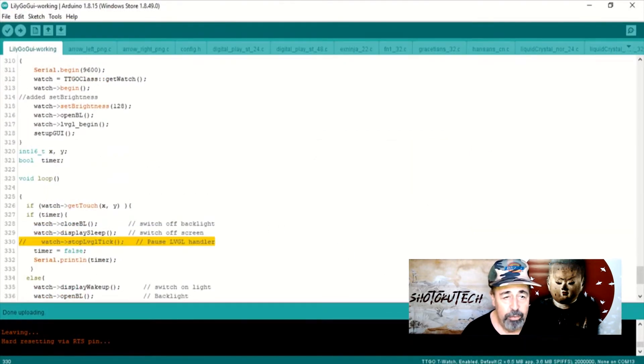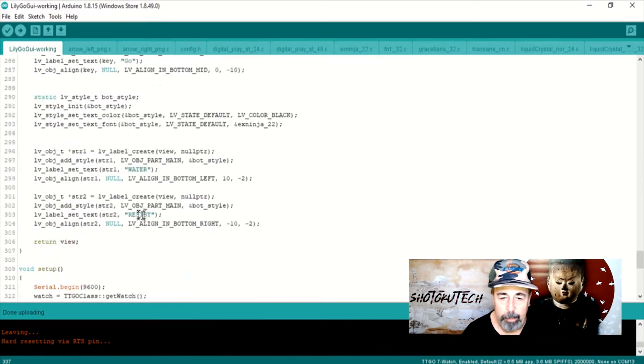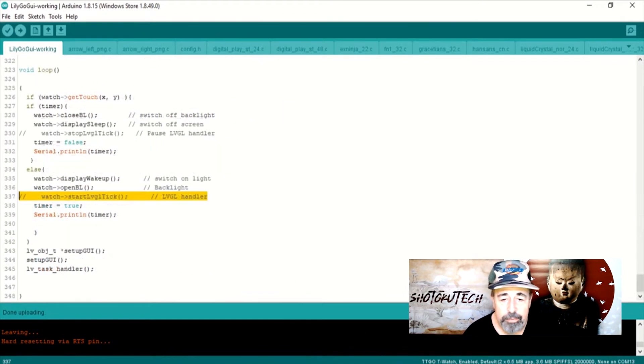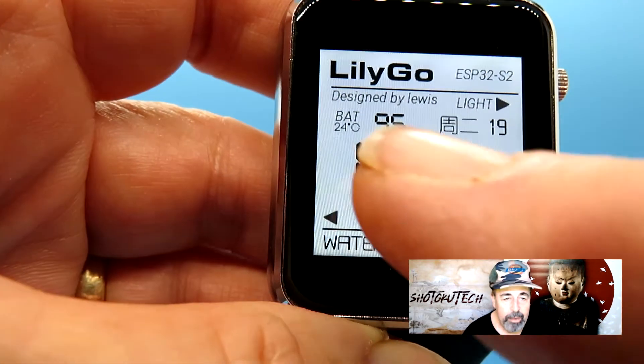I added this set brightness 128 to dim it a little bit. I commented out these stop LVGL tick lines here because he's doing it to save power, but I found after a while I couldn't wake the watch up. You'll have to play with this program to see how it works for you. In void loop, it's basically just checking for touch — you actually turn the display on and off by touching it.